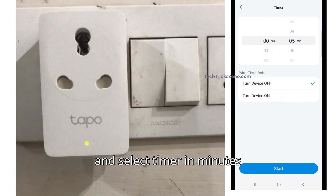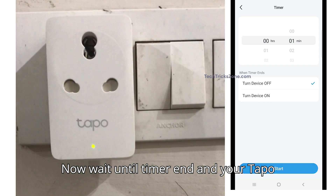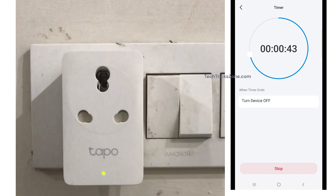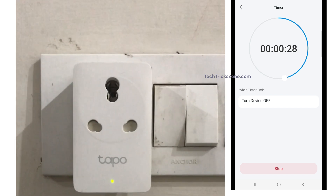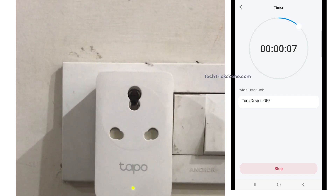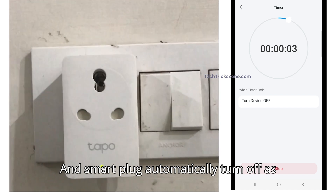Select turn device off, select the timer in minutes, and press the start button. Wait until the timer ends and your Tapo smart plug will turn off automatically. And the smart plug automatically turns off as per the timer.